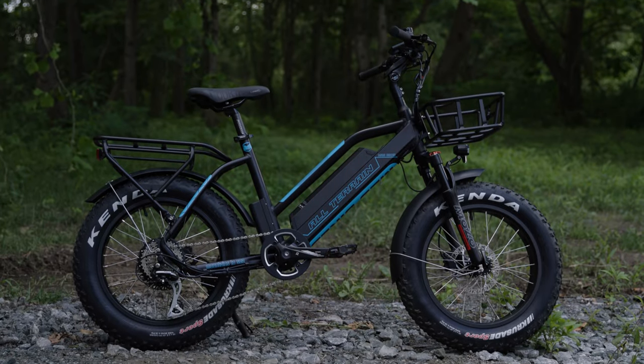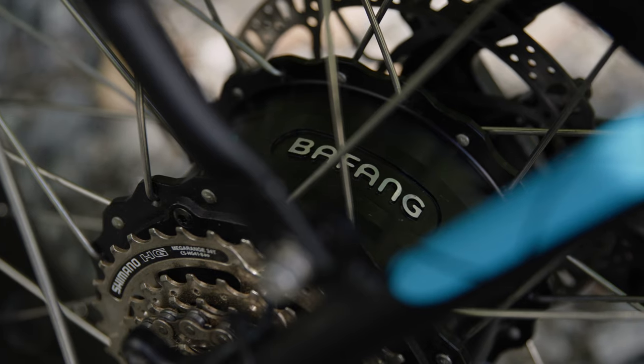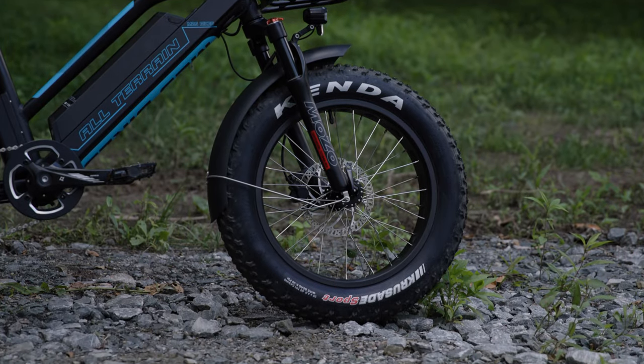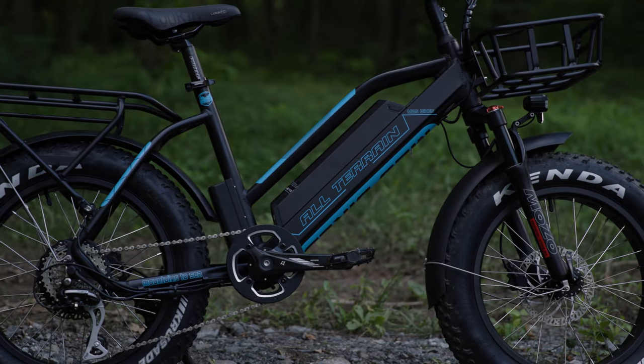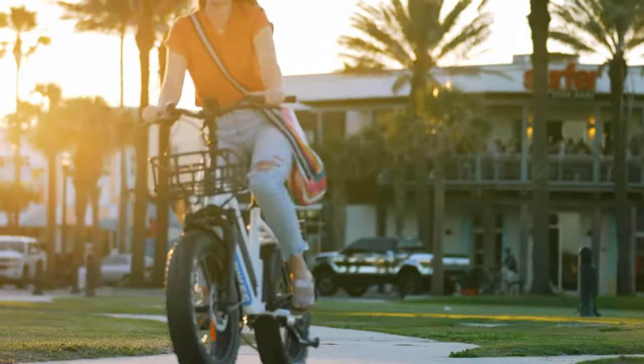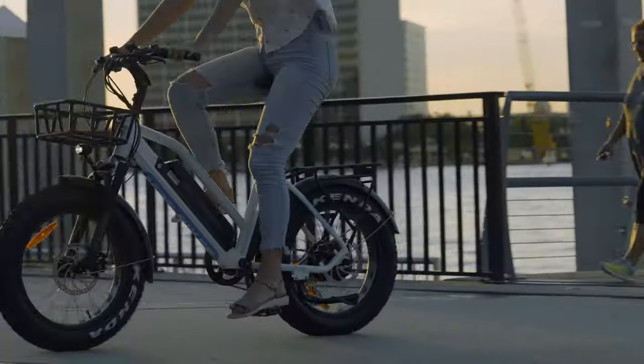Our all-terrain Scout series also features the 750 watt Bafang rear hub motor. The 20 inch tires and low step design make this a great option for all different types of riders. We currently offer the Scout in our traditional short wheelbase design as well as our new Scout cargo model.